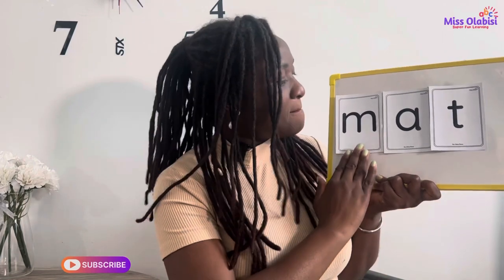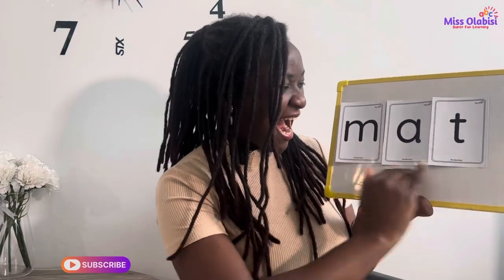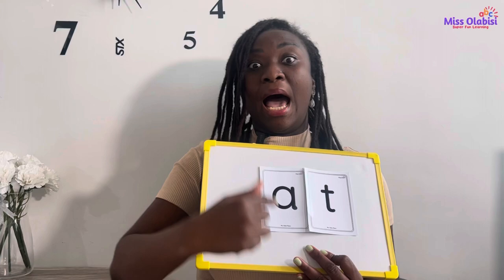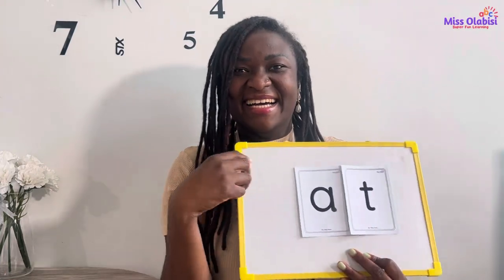You give it a try! Well done! Now can we try to run these two sounds together to form a word? Let's try, okay? You and me, together.